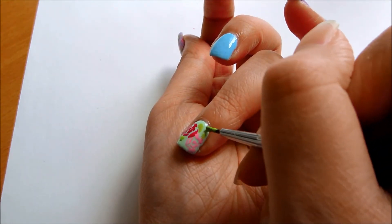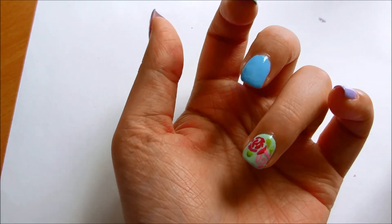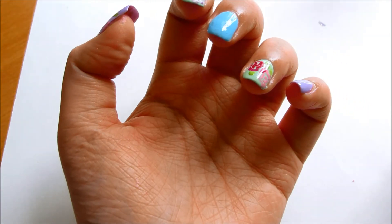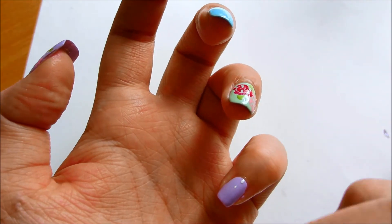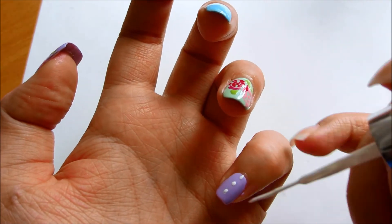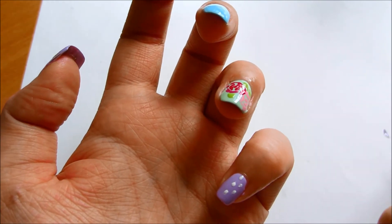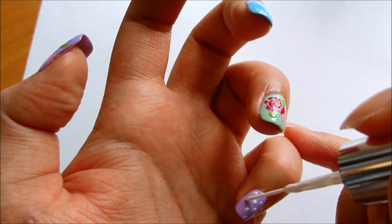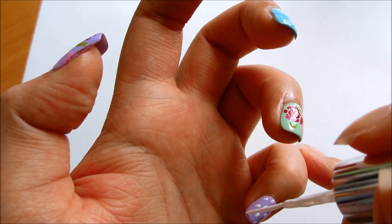Since I didn't want to do a floral pattern on all of my nails, I decided to do a polka dot pattern for my middle finger and my pinky nail. I was really lazy and didn't want to use a dotting tool, so I just wiped off the excess nail polish off my striper and used it to dot my nail.